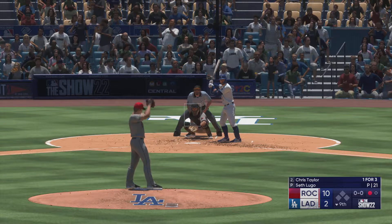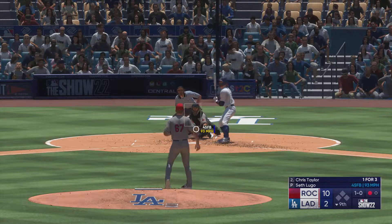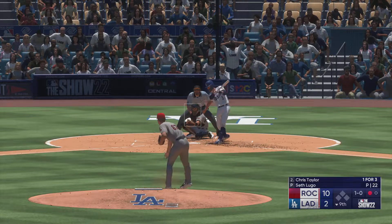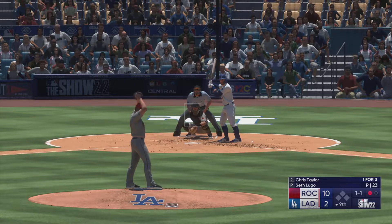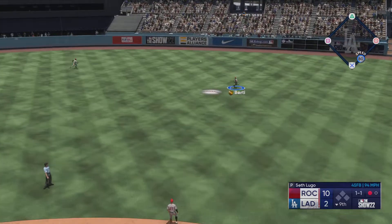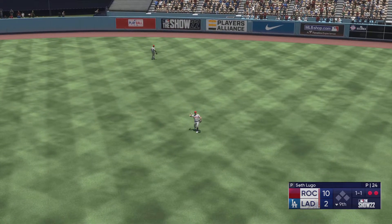Taylor stands in — takes ball one low. Swing and a miss, the count one and one. Swing and that ball smashed down the line — Birdie makes the grab and there are two down now.